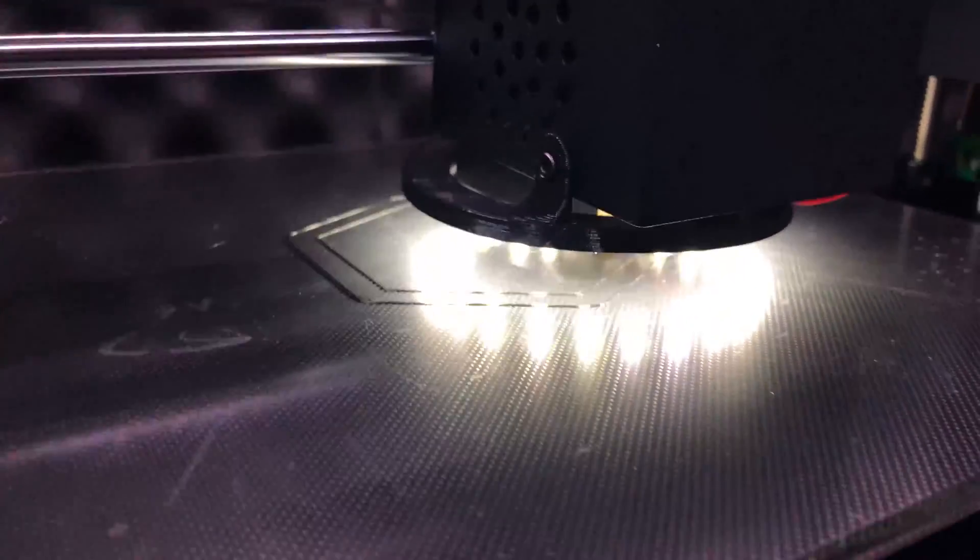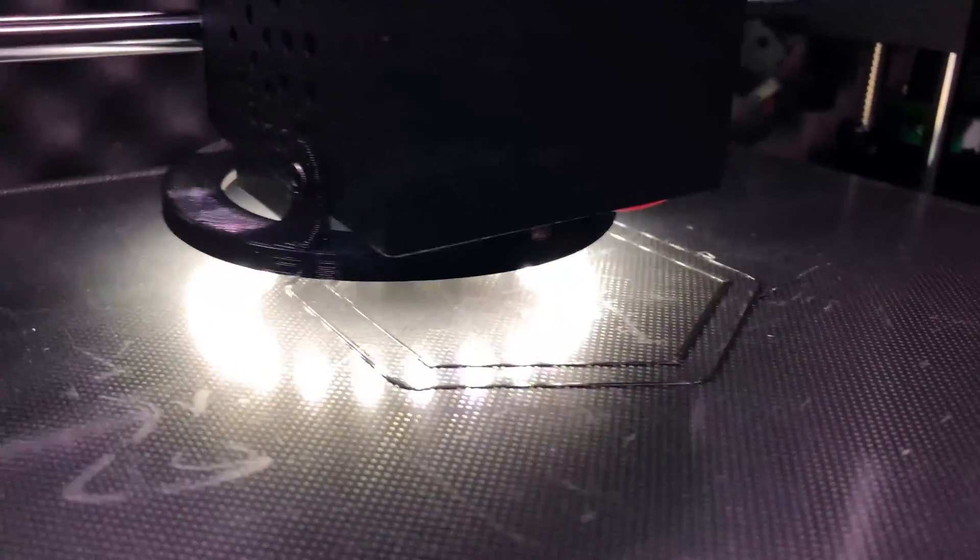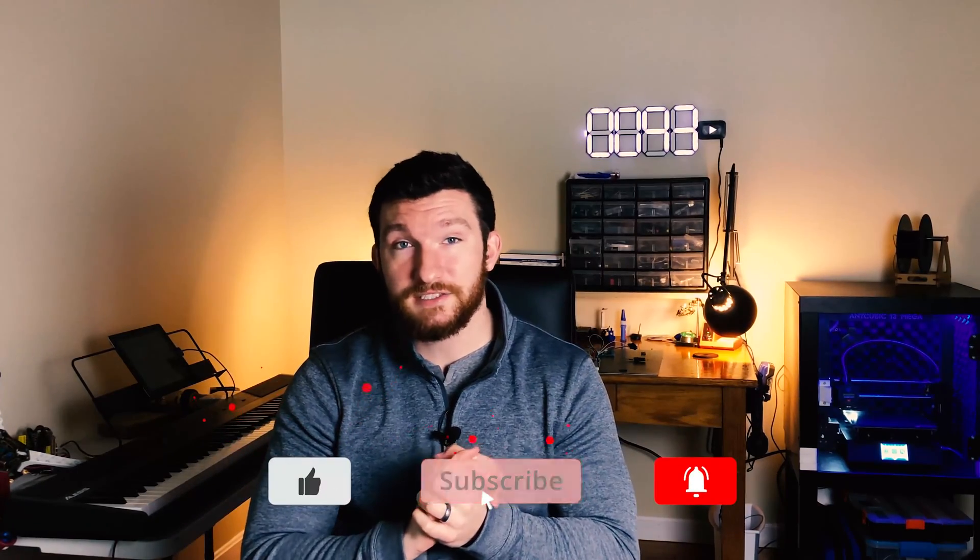If installing this LED ring still sounds like something you want to tackle, then be sure to check the description for links to all the parts I used. Be sure to smash that like button and let me know in the comments what you thought of this video, or if you have any other video ideas for me to make. Also, don't forget to subscribe and click that bell icon so you get notified every time I upload a new video. Otherwise, that's all for now. Thanks for watching, and I'll see you guys in the next one.